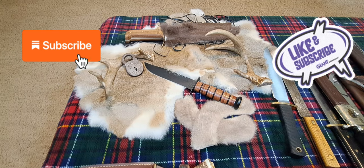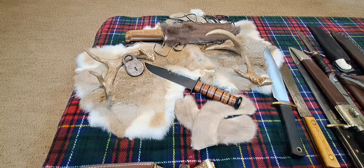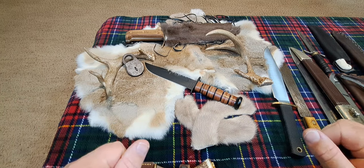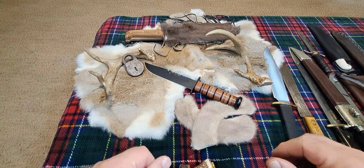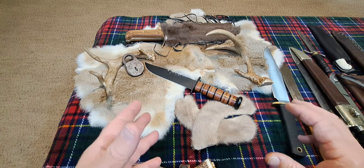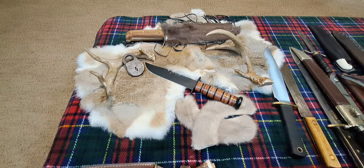Hey guys, welcome back to the channel. Bonjour, привет, hola, ciao to my foreign friends. In case you wonder why I say that, 50% of my viewership is outside of the United States, and I really appreciate people watching my channel. That's my way of thanking foreign visitors — trying to relate a little bit to them.